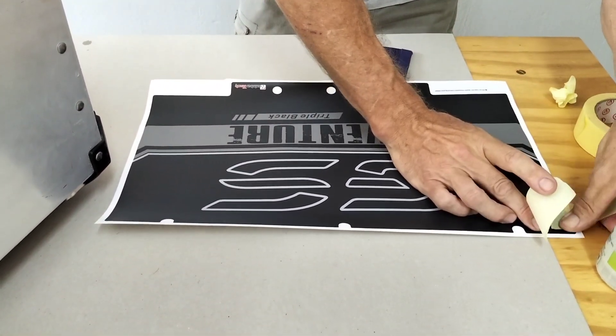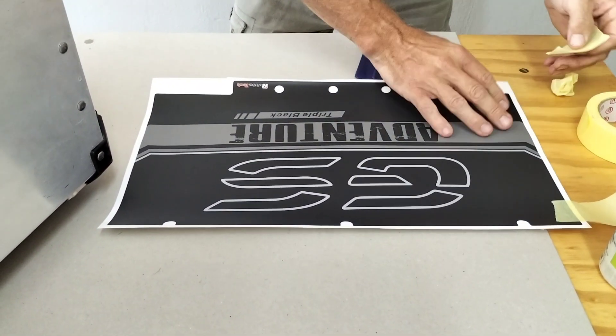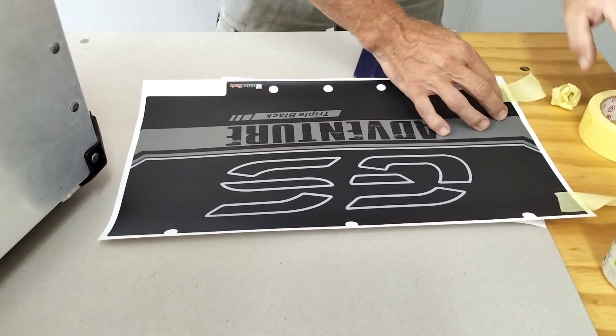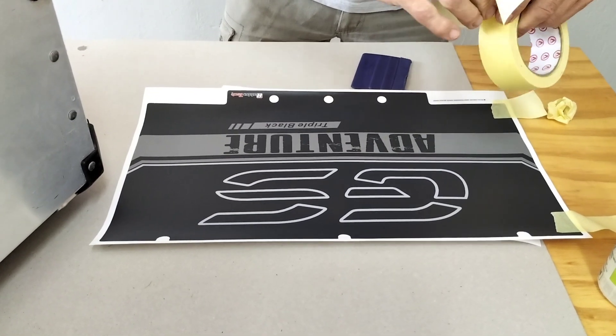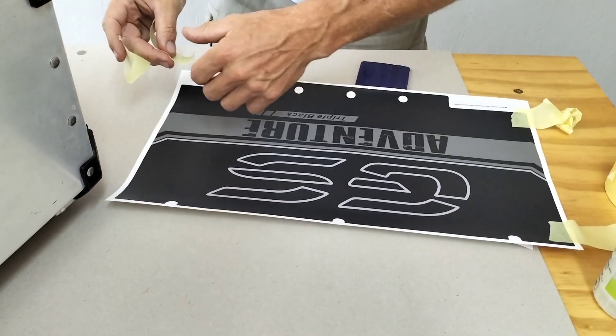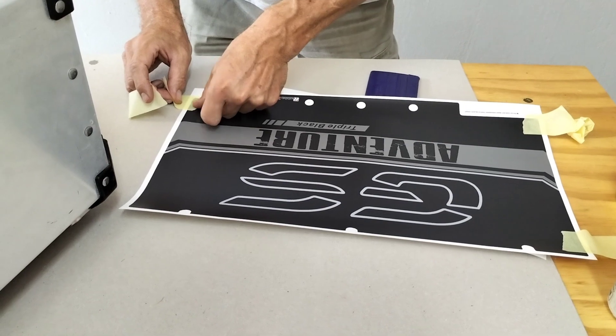Some guys stick it dry. If you're a pro, I don't recommend it. Of course, if you get it wrong, it's wrong. Once it's stuck, it's stuck. You cannot fix it afterwards. So this is really easy and really simple — use the wet method.